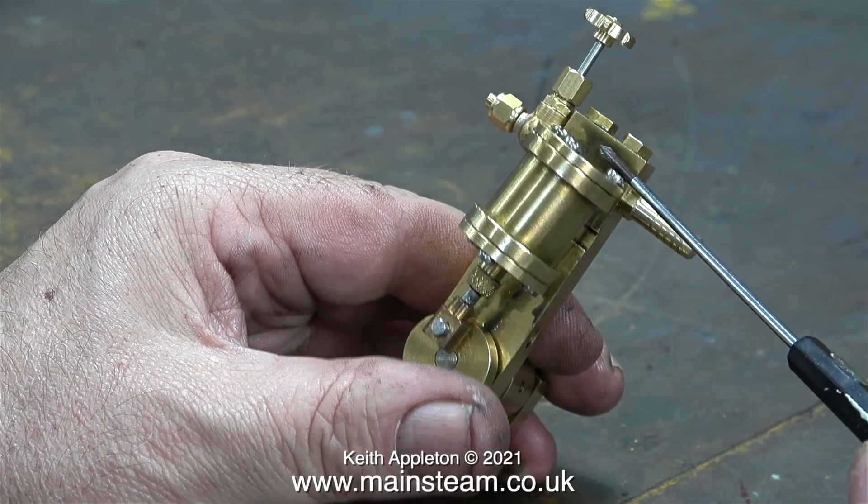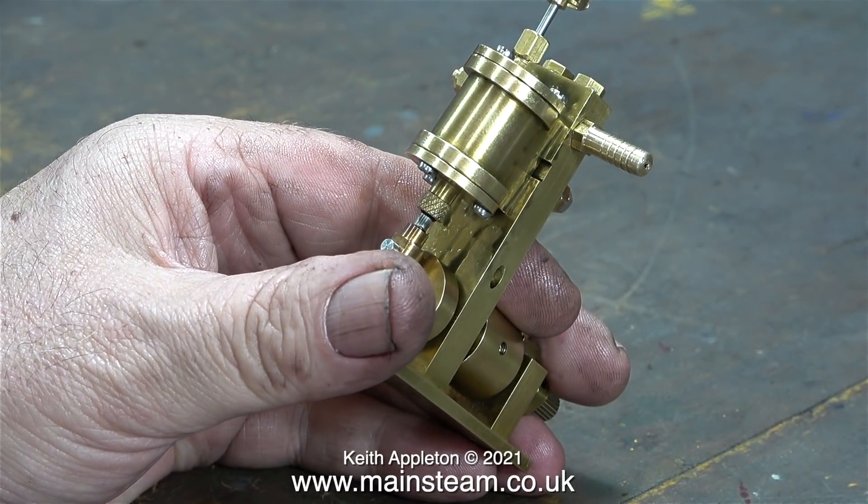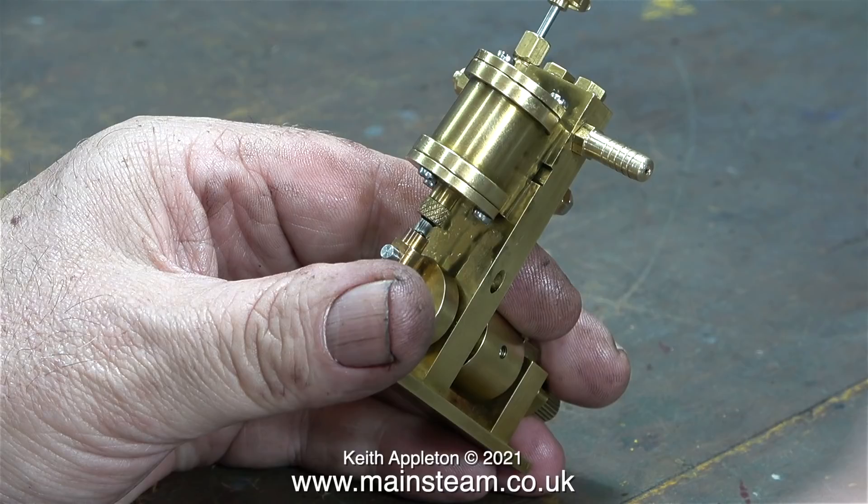As a general rule with a miniature steam engine, when the oil retains its original colour then the engine is fully run in. With an oscillating cylinder engine, depending on which inlet or outlet you connect the airline or steam line to, this controls the direction that the engine runs in.